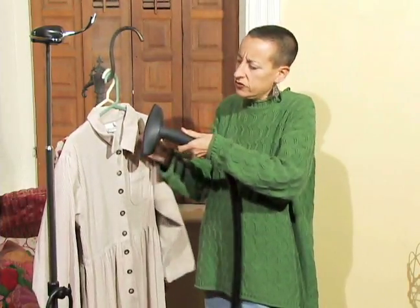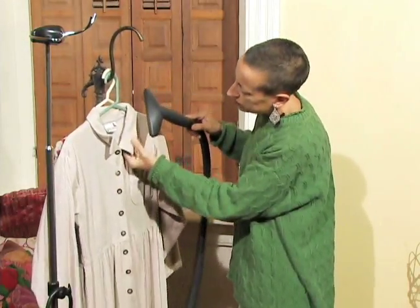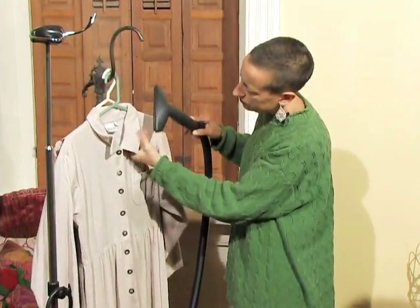It's a casual dress. It's going to respond really well to the steam. The dress is going to look a whole lot better after just a few minutes. I'm just going to steam this side of the garment — you can see the difference.